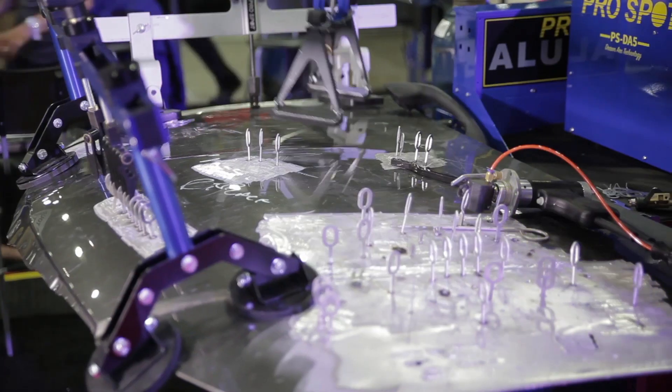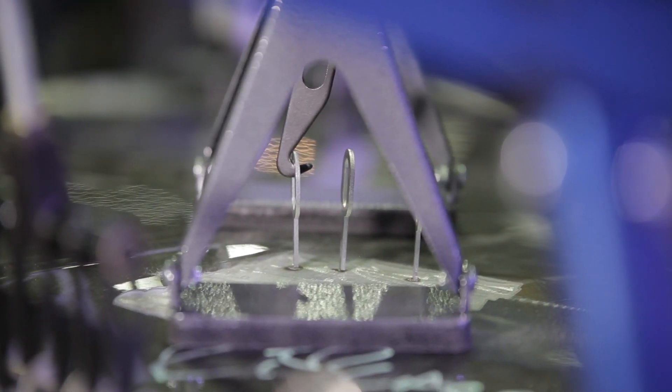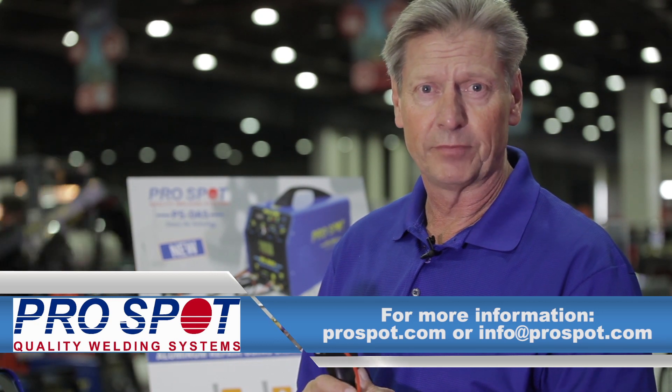The PSD-A5 Drawn Arc technology for precise dent pulling and stud welding from ProSpot. For more information, please visit us at ProSpot.com or send us an email at info@ProSpot.com. Thank you very much.